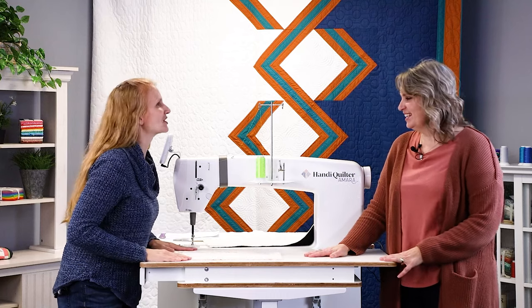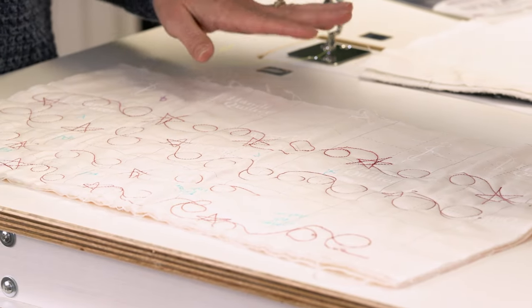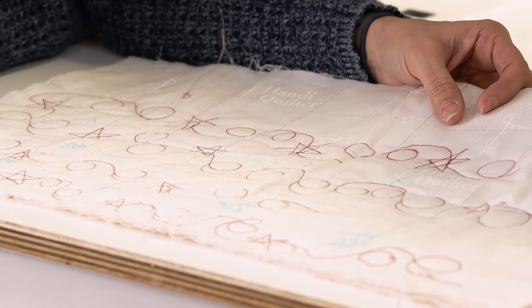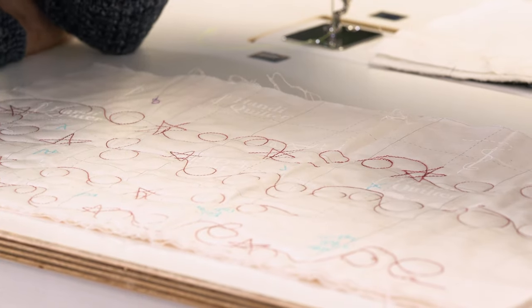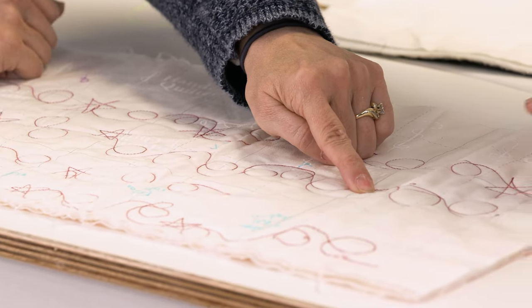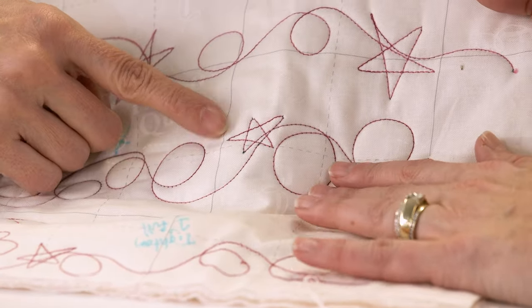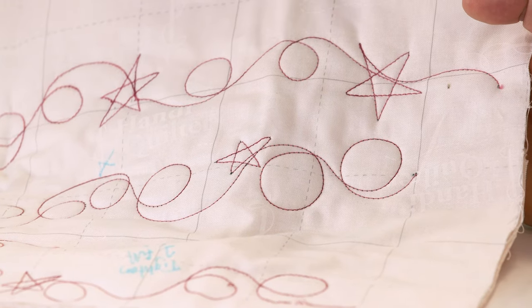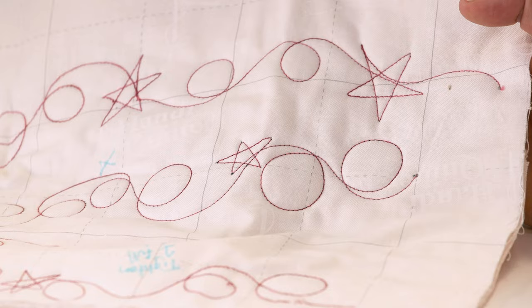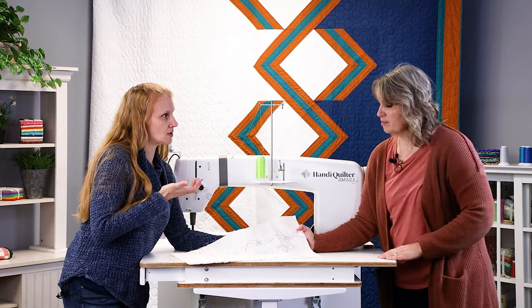Now let's show some situations that may not be ideal. Looking at the top of this quilt, you can see a couple places where the bobbin thread is coming up — and the bobbin thread is black. If you look at the points of those stars, you can see black thread popping up in those corners. That is the bobbin thread showing on the top. Since we've already set our bobbin tension, all adjustments are going to be done to the top thread.